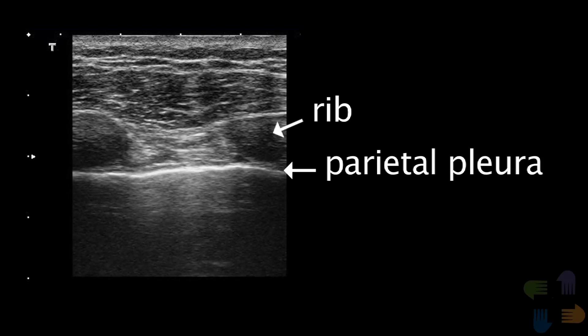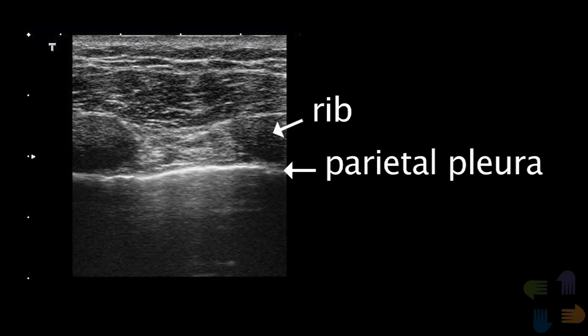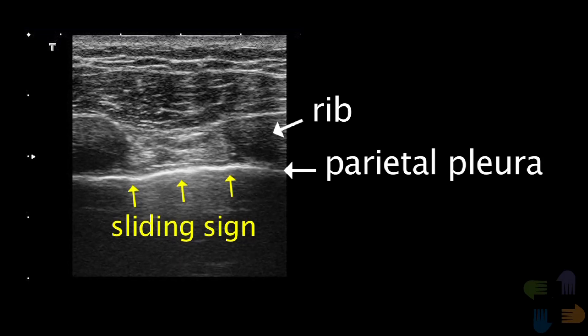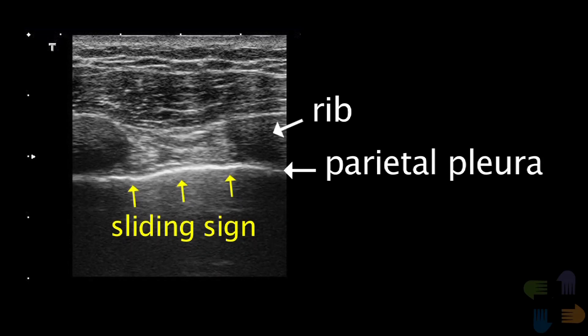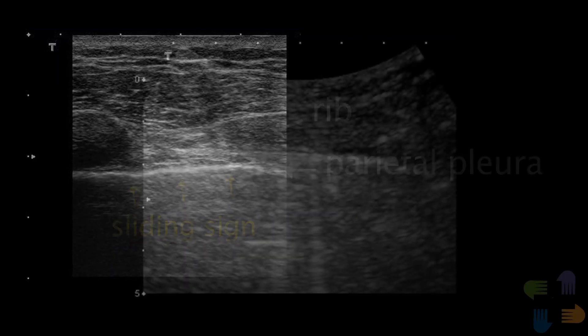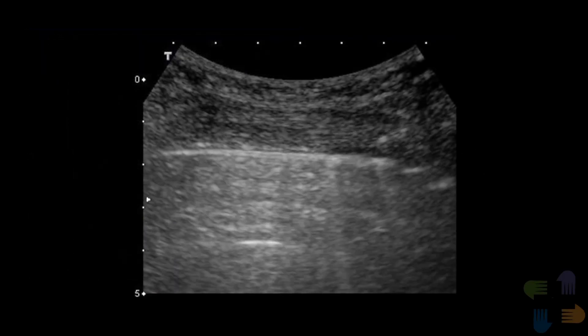This orientation will allow you to identify one or two ribs and identify the parietal pleura immediately underneath the ribs. Once you have obtained this image, you can usually see the most important finding, the sliding sign. If the sliding sign is difficult to appreciate, the transducer should be rotated 90 degrees so that the rib shadows disappear and the pleura can be visualized along the entire length of the image.